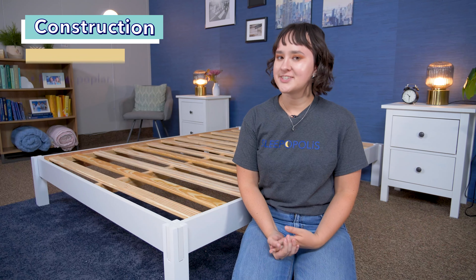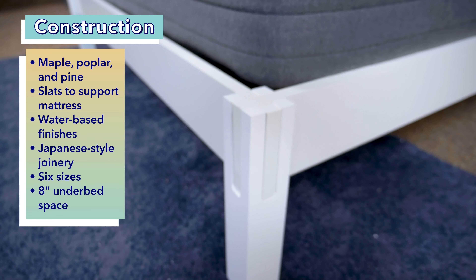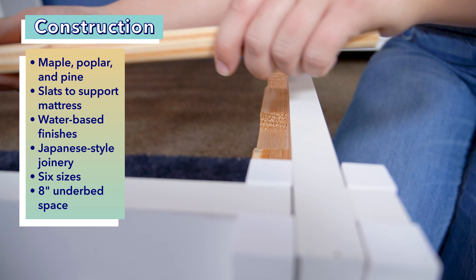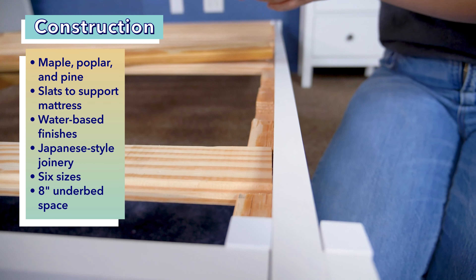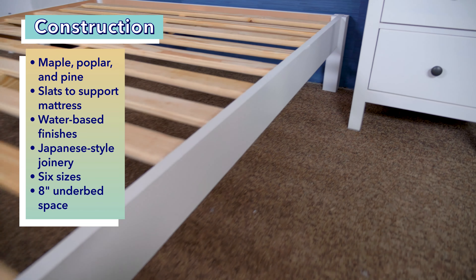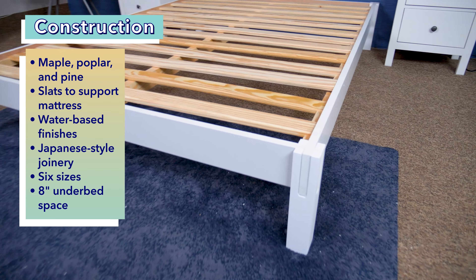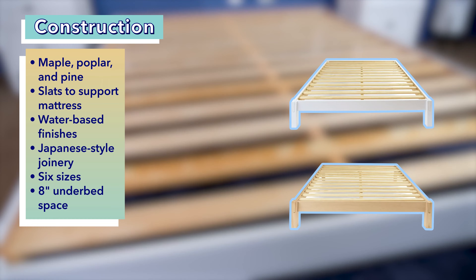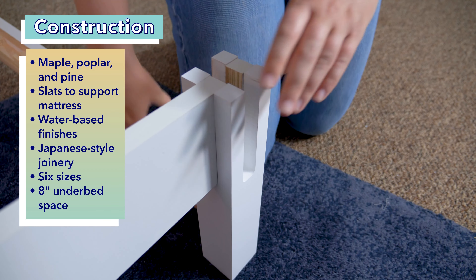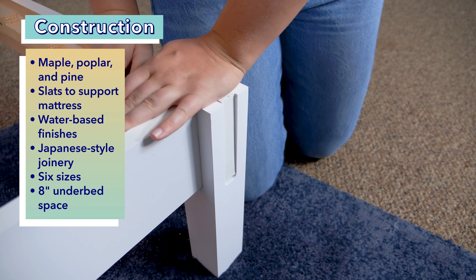First things first, let's talk about construction. This bed frame is made out of wood. Specifically, the bed rails are made from 100% Appalachian hardwood maple and poplar. The legs are made of 100% Appalachian maple and the slats are made of 100% southern yellow pine. The use of slats means this frame doesn't require any additional foundation or box spring. Helix also says all the finishes used on the wood are water-based and have low volatile organic compounds, or VOCs. This frame comes in two variations — white or natural wood — and I've got the white version here. The frame is put together without any metal hardware by utilizing Japanese-style joinery, where the wood fits together instead of requiring screws or other hardware. This also gives the frame a minimalistic aesthetic.